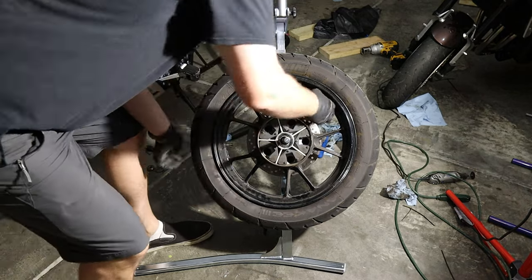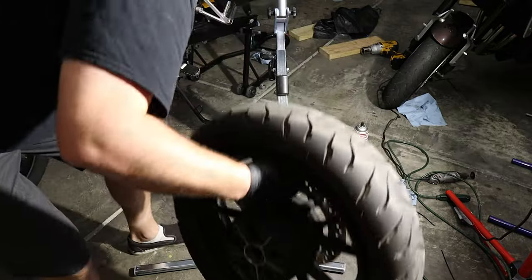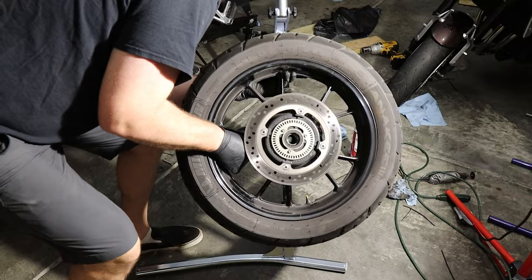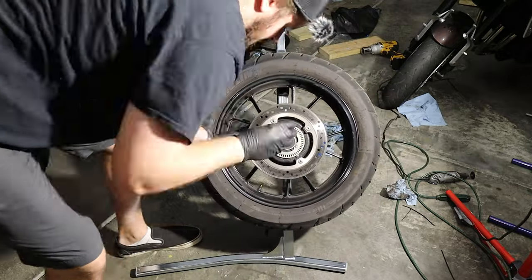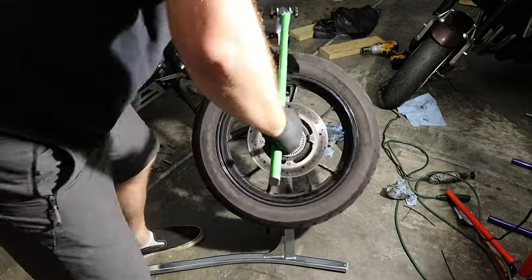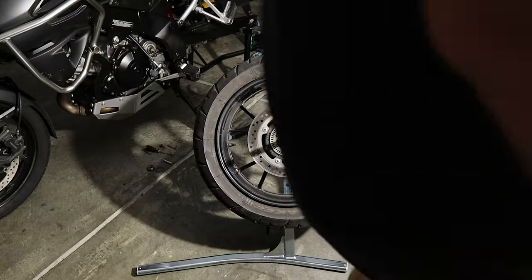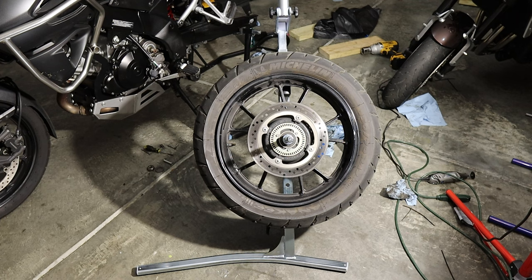That worked. That's the first side of the bead broken, so now we're going to swap it all around. I feel like I might be doing this partially incorrectly but I'm not sure. Alright, the tire is now well and truly off the bead.